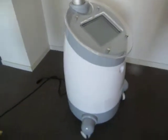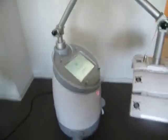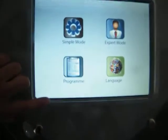First, please connect the power cord with the machine. The socket is at the back of the machine. Then the machine will turn on. We can see this indicator light is in red, and the display will enter into the chosen menu.